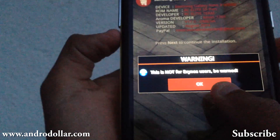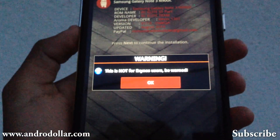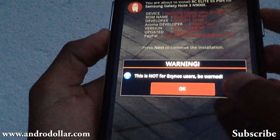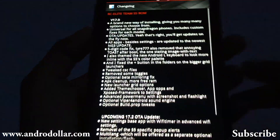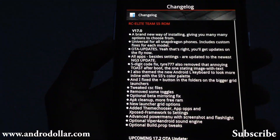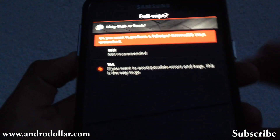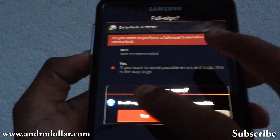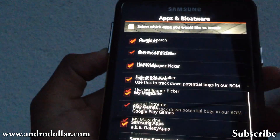Press Next, and remember this ROM is not for the Exynos version — that is the N900. Do not try this on the Exynos; this is only for the Snapdragon version. You will see the changelog, and now you need to select Yes here, then select Yes again. Now you need to select all the apps that you need.